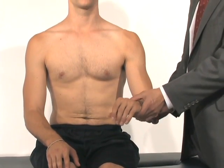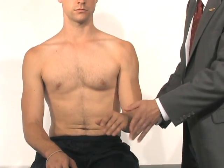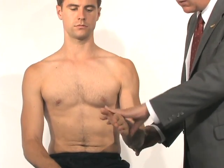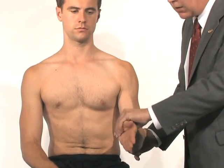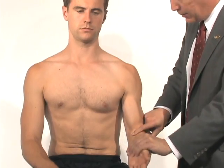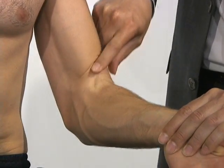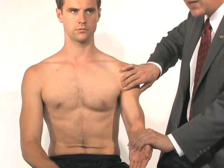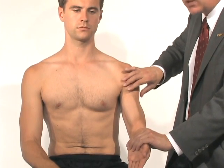Yergason's test is the classic. With the patient's arm at his side, we have him resist supination — we ask him to put his hand palm up and twist. As he twists palm up, the biceps is on tension and it's taut all the way up towards the top of his shoulder. If that exacerbates his pain, it's a sign of biceps tendinopathy.